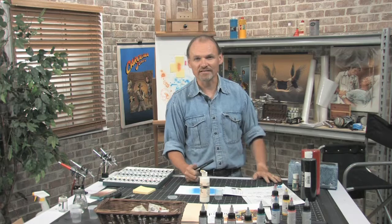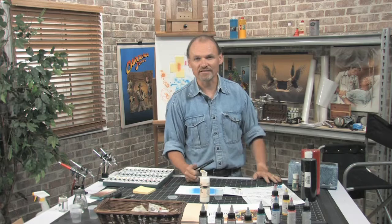When we come back we're going to start really talking about basic skills and some practice exercises that you can do to begin honing your skills with the airbrush.